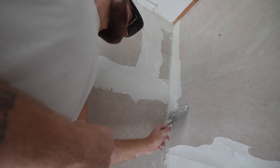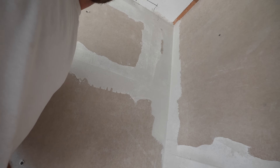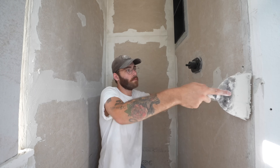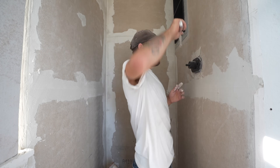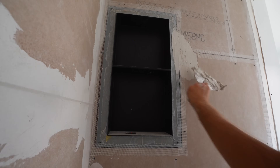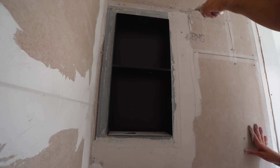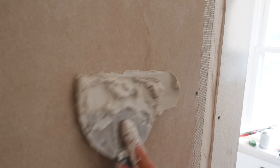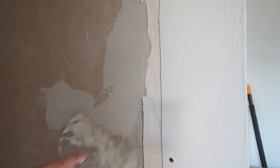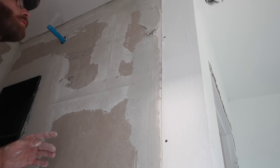The goal is to really utilize the eighth-inch gap in between all of our panels. I want a lot of thinset to get in there and embed itself with the tape so we achieve a really strong bond that prevents cracks over time and a waterproof seal. Keep in mind that you don't want to build up a ton of thinset, because we've eventually got to put tile on this surface — so we want it to be flat as a reference face for that. I treated the shower niche the same as all of my panels, with an eighth-inch gap around all the edges, then tape and thinset. I also applied thinset over the face of every screw. And this is step three complete.